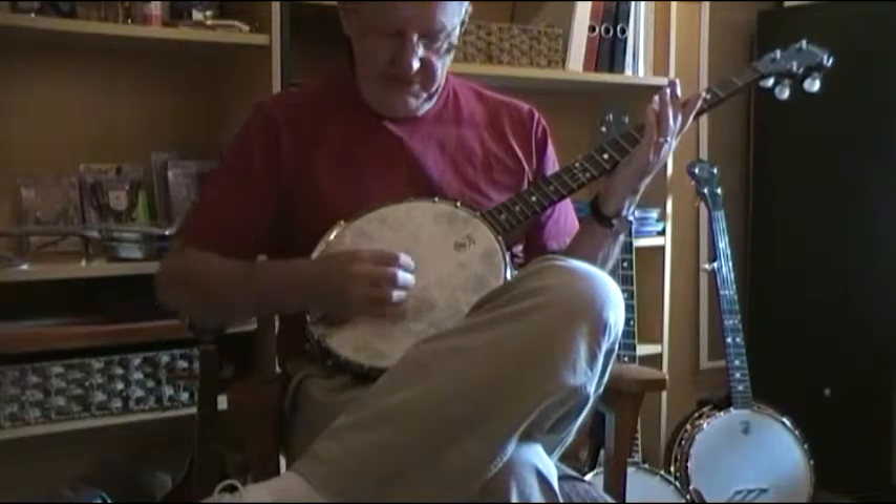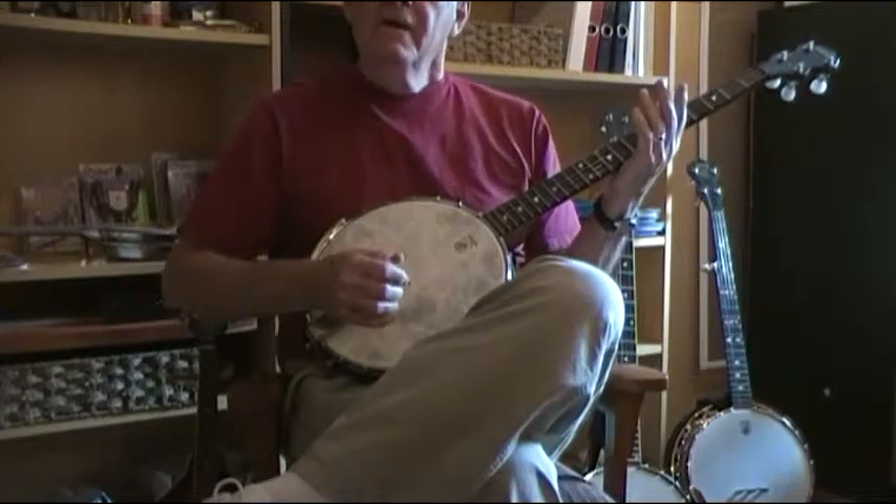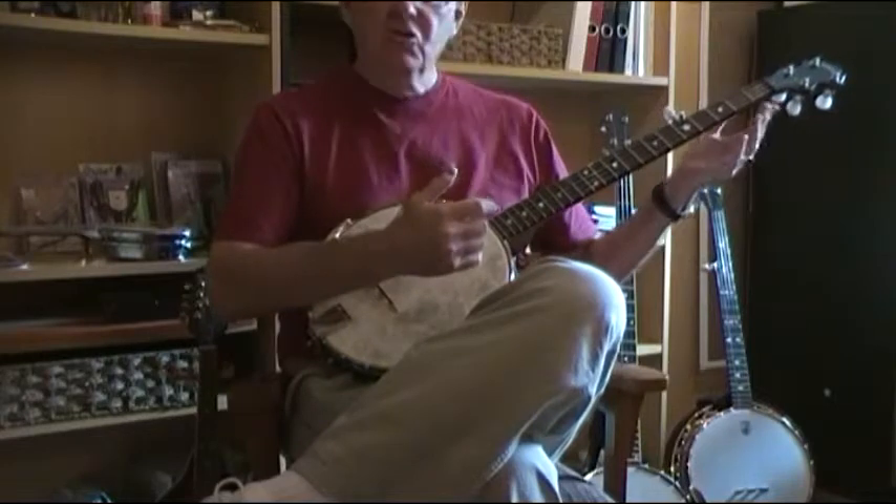In other words, you'll have this. And then, in the same way, switch your chords.